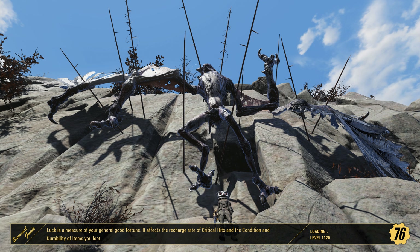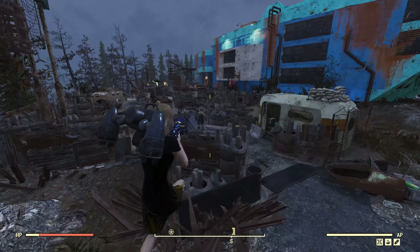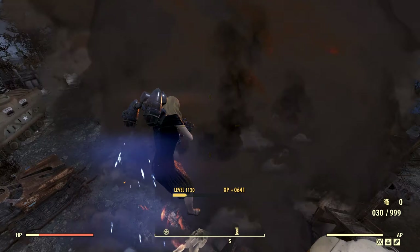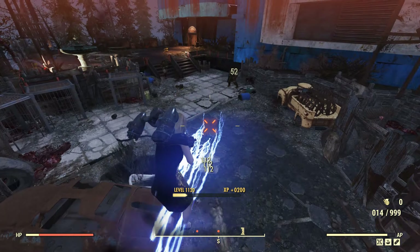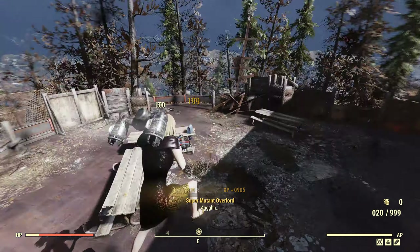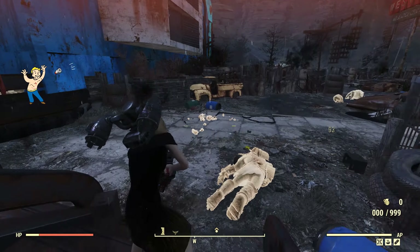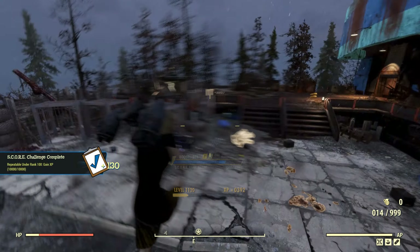We're going into a slower period with Fallout 76 videos. I will have a couple more Fallout 76 videos in the next few weeks, but I'm winding down because I'm going over to The First Descendant on the 2nd of July, and Once Human on the 9th of July. I'm gonna play both games — I'm not dropping The First Descendant just because of Once Human.